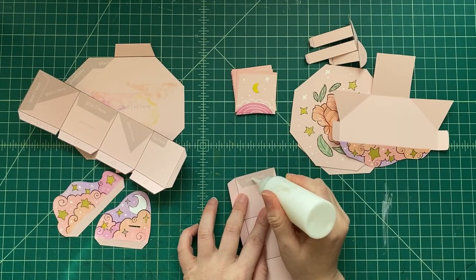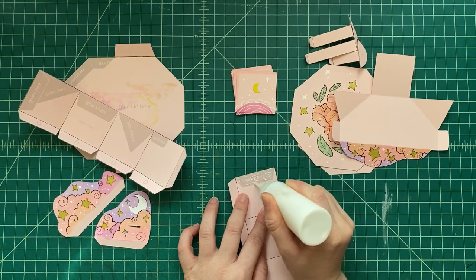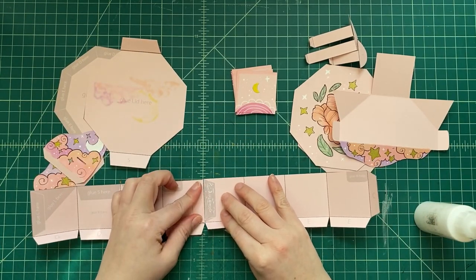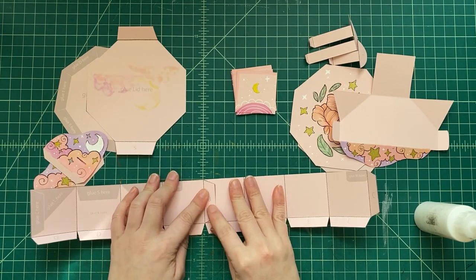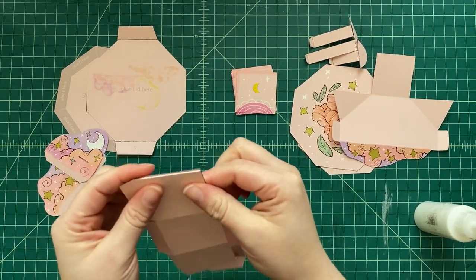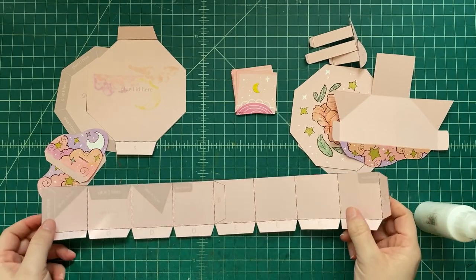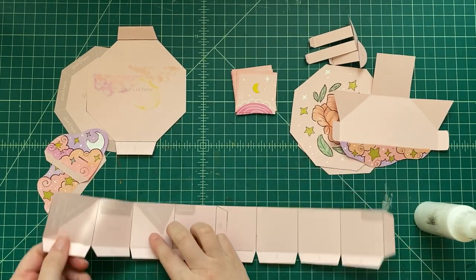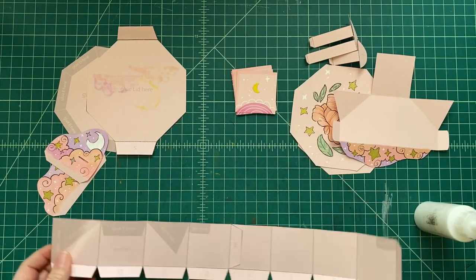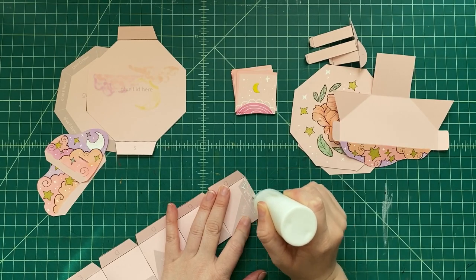Now let's get these long pieces and glue them — this has all eight sides. We see where tab B is and we glue that to tab B. In these templates I always make sure to have instructions on the template so you know where to glue stuff. Put some glue there, put your tab over it, and see how it's nicely lined up — just like that. We have this long piece glued to itself. Be patient, let that glue dry a little bit. If you don't use a ton of glue, it'll dry a lot faster.